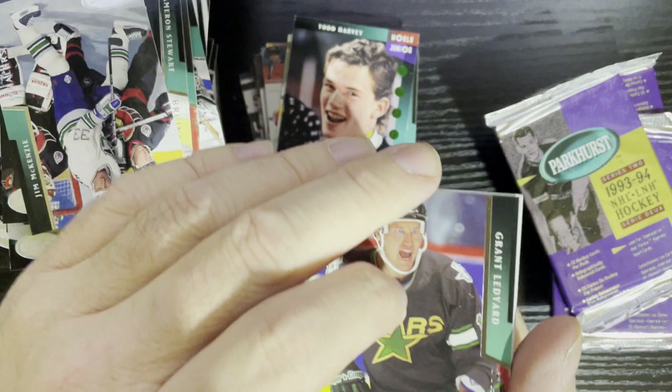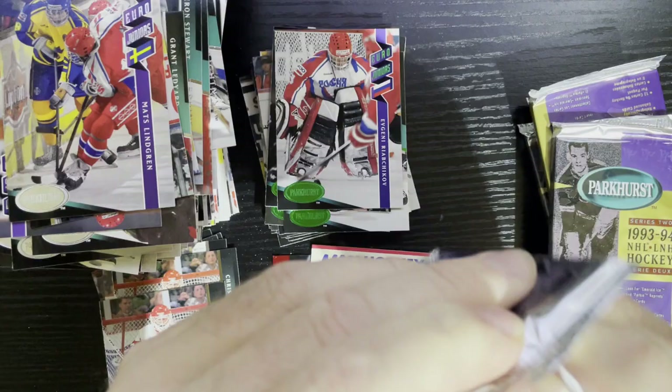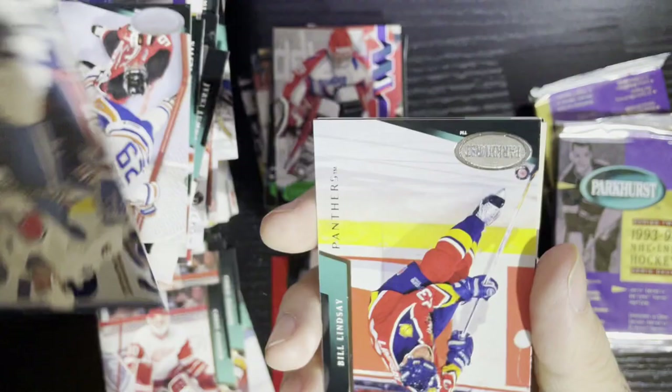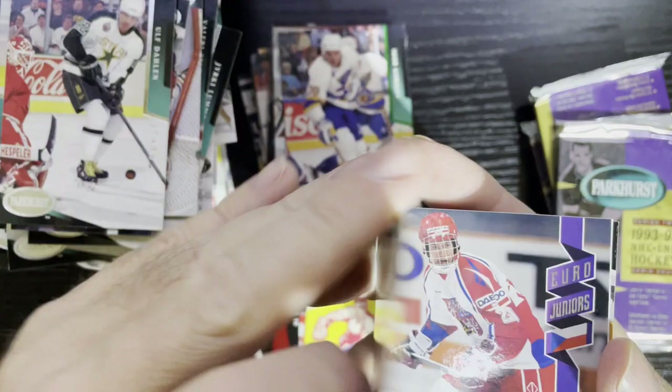I'm getting the same two cards. There is Vyacheslav Kozlov — that's a Russian player. I like when Russian players were cool. They're still out there, we got Ovechkin and all that. Going through being mesmerized by all the foily goodness. There is Igor Korolev from the St. Louis Blues — get that card.